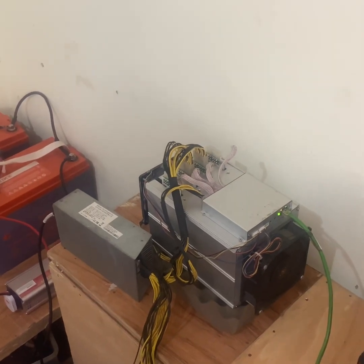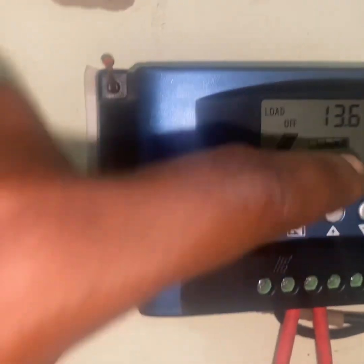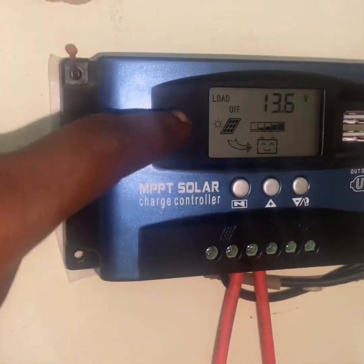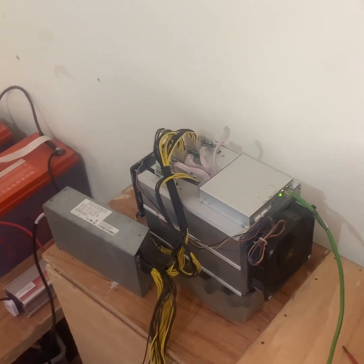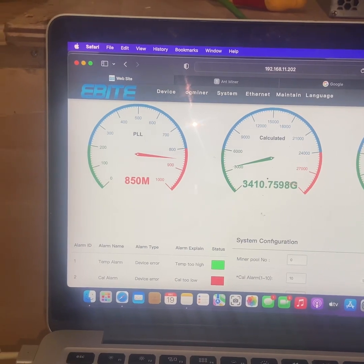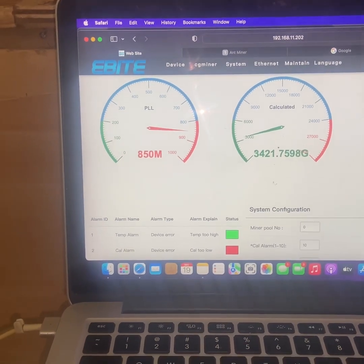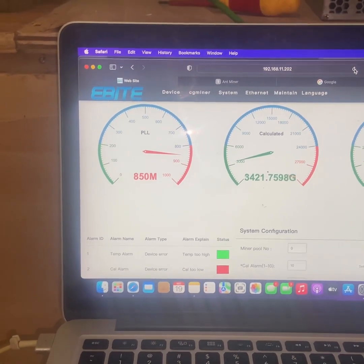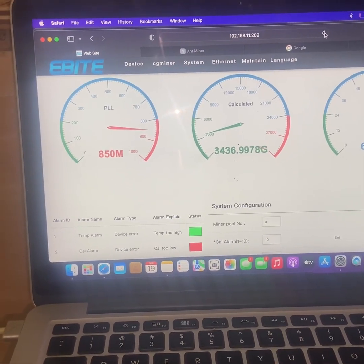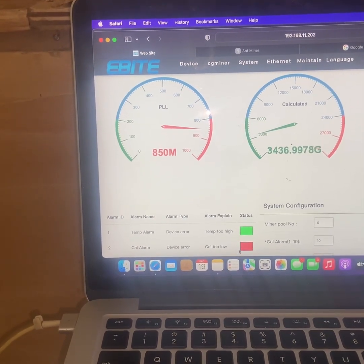Let's look at the panel — you can see the charge level has reduced and the panel is now charging the battery. I'll wait a minute or two for it to start hashing. The miner is now hashing on solar power. You can see it's at about 3.4 terahashes and the miner temperature is about 33 degrees Celsius.